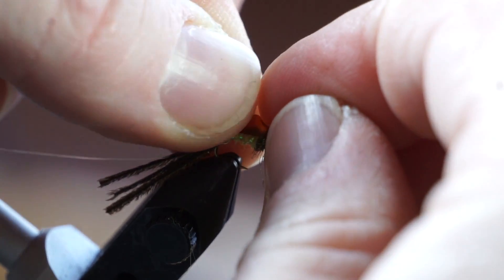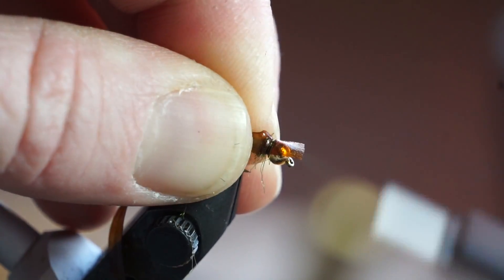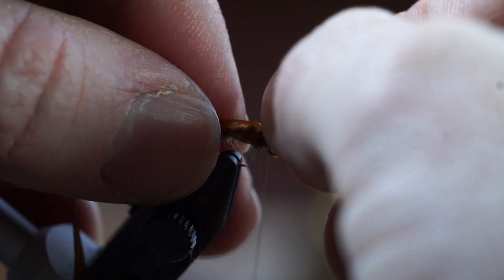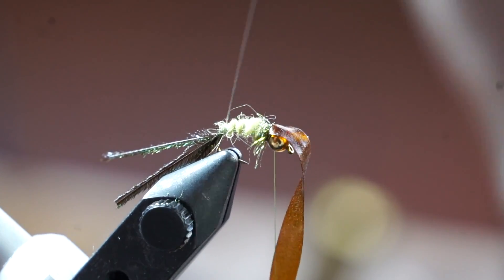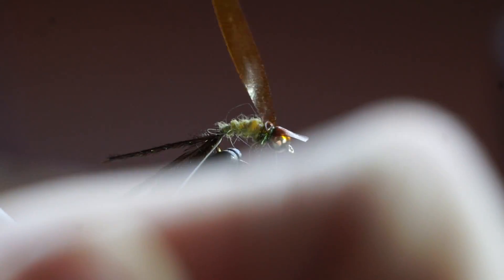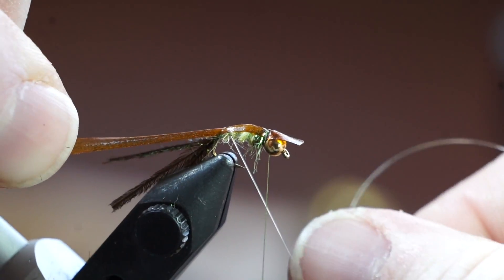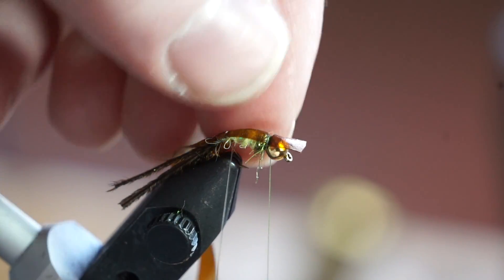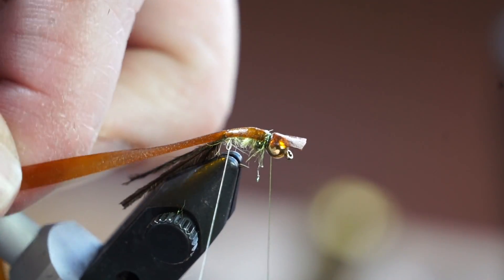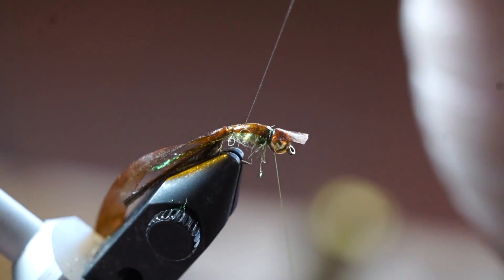The fly originally calls for scud back in the summer duck color. However, I am using this brown baby back by Fly Tiers Dungeon. Just tie it in right behind the bead with a little slack in the front. Once that is tied in, pull the rest back and start a half wrap with the tippet. Now pull the bug back tightly, and make a wrap of the tippet over where the crystal flash wrap is. Adjust the bug back so it sits on top of the fly evenly if need be. Then continue wrapping the tippet up the hook over each wrap of the flash until you reach the head of the fly.